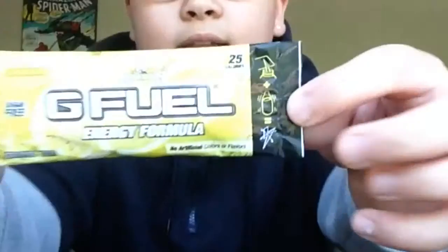What is up guys, I'm back again with another G Fuel review video. Today I'm going to be reviewing Lemonade G Fuel. It says it has no artificial flavors and colors — this is like the only one that says it doesn't have many artificial flavors. I'm going to put it in my blue blender bottle right here.